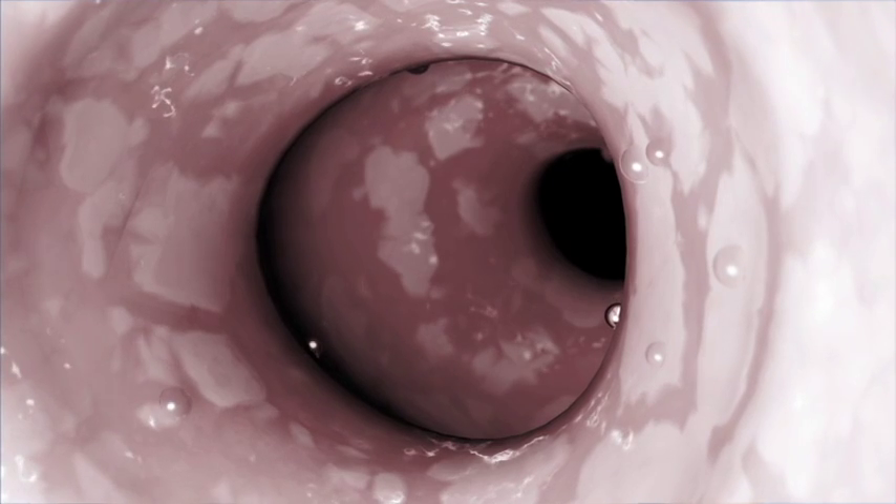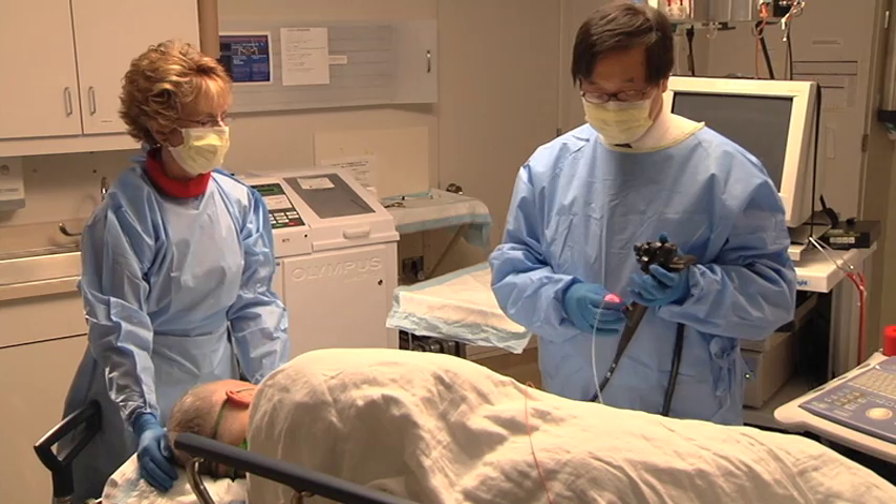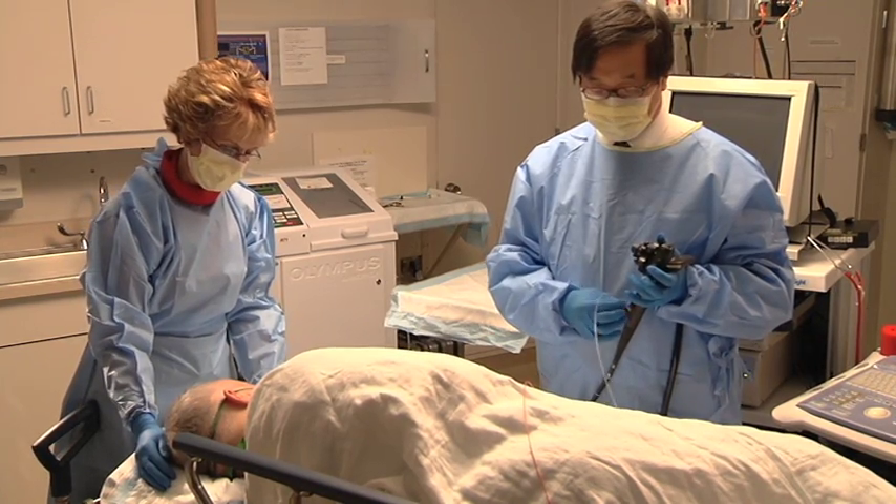Typically, healthy cells grow back in their place. This procedure may be repeated a number of times with several months in between.